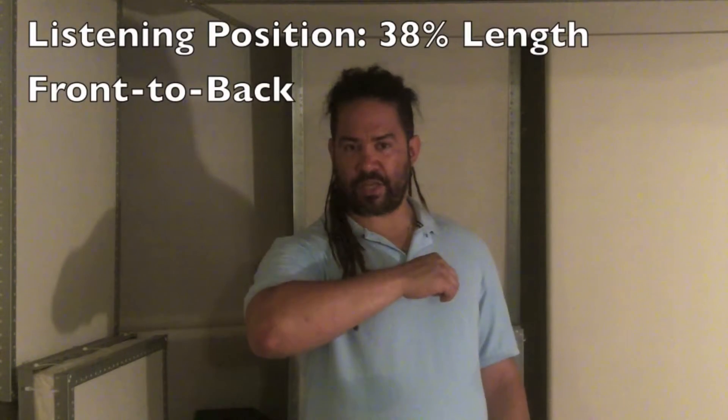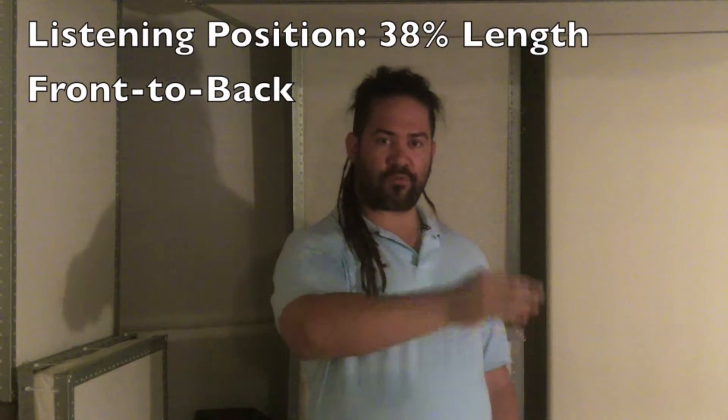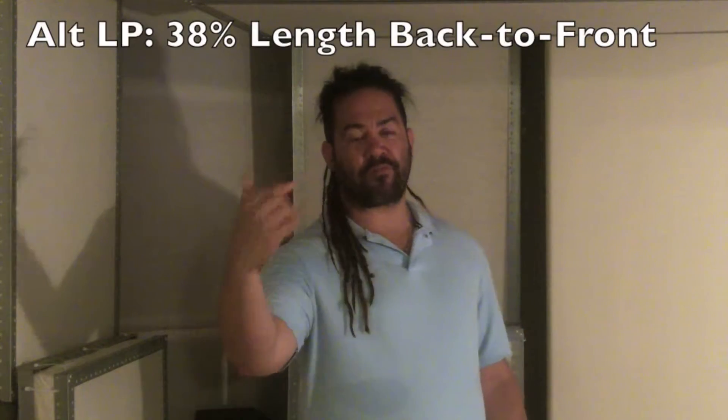Alright, so now that you've found the best room in your house, we've got to find where you're gonna sit. The general rule is 38% of the length of your room from front to back. Now if you can't use the front of your room, you can also do 38% from the back to the front.